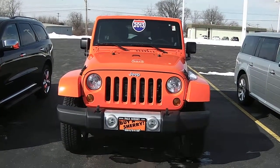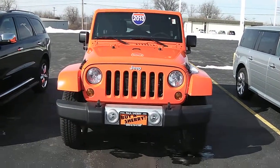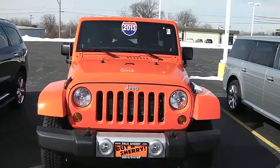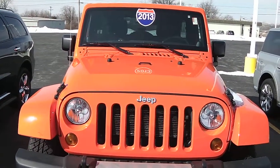Zach Smith here at Paul Sherry's in Piqua, Ohio. We're looking at a 2013 Jeep Wrangler Unlimited Sahara. It's a crushed clear coat color, almost like a red-orange or an orange-red.